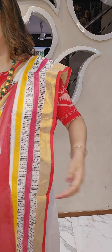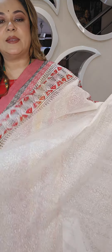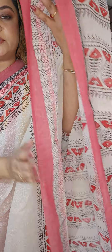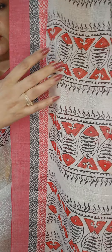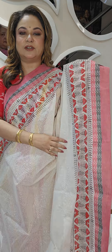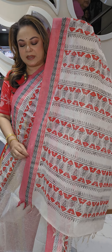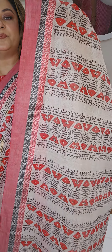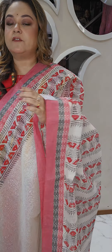The third option is this block print again with a red border — these are specially for the Durga Puja. Very pretty Bengal cotton saris with a woven border and matching block print along with the border. Here is the archan and the blouse piece is included.